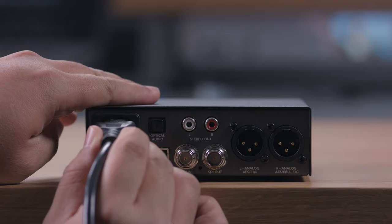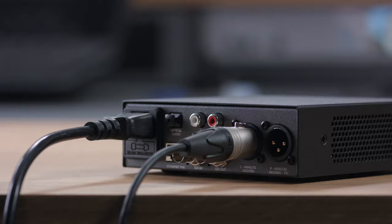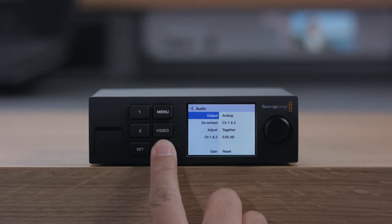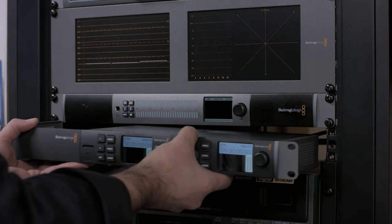The Teranex mini design is very small, but still allows for an internal AC power supply, so you don't need those annoying plug-pack power bricks. Also, the design allows for industry standard XLR connectors to be used for both balanced analogue and AES-EBU digital audio. The second channel of the XLR connectors can also be switched to timecode, so you can detect RP188 timecode and output it, or encode it from a timecode input.